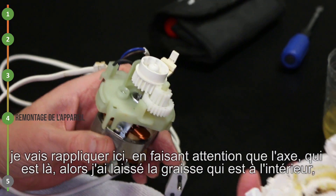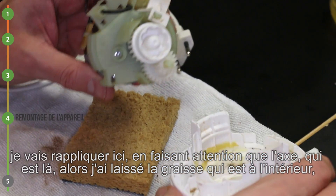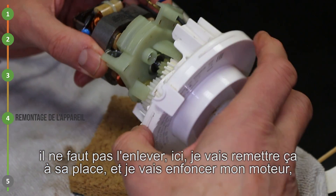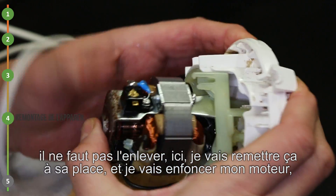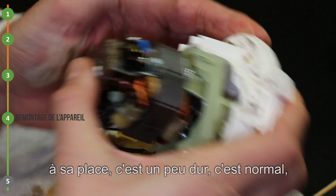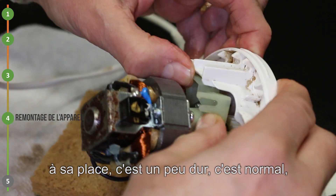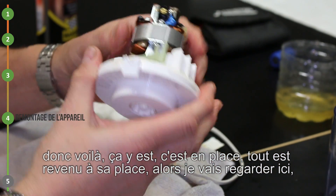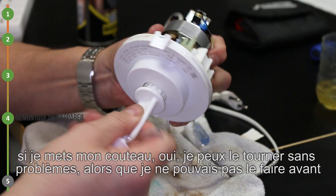Je vais réappliquer en faisant attention que l'axe qui est là doit aller. J'ai laissé la graisse qui est à l'intérieur, il ne faut pas l'enlever. Je vais remettre ça à sa place et enfoncer mon moteur à sa place. C'est un peu dur, c'est normal. Ça y est, c'est en place, tout est revenu à sa place. Alors je mets mon couteau, oui, je peux le tourner sans problème, alors que je ne pouvais pas le faire avant. Mon axe se tourne bien.